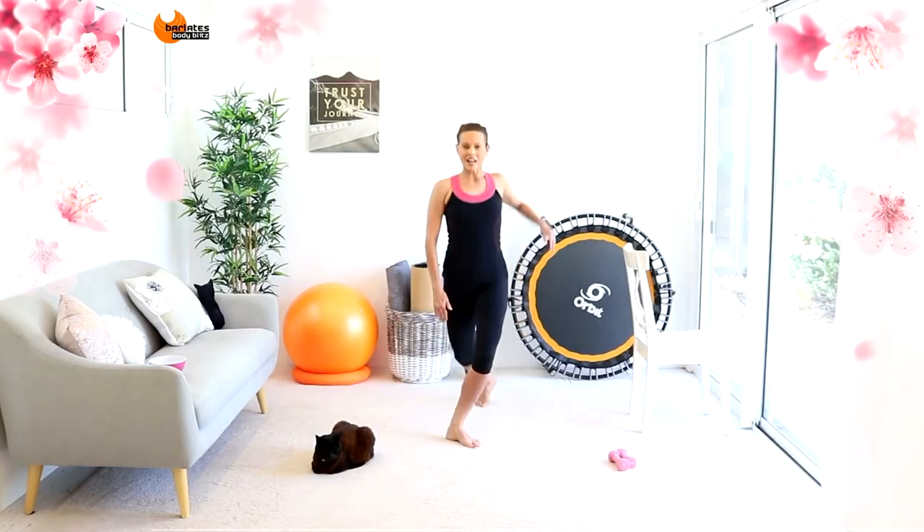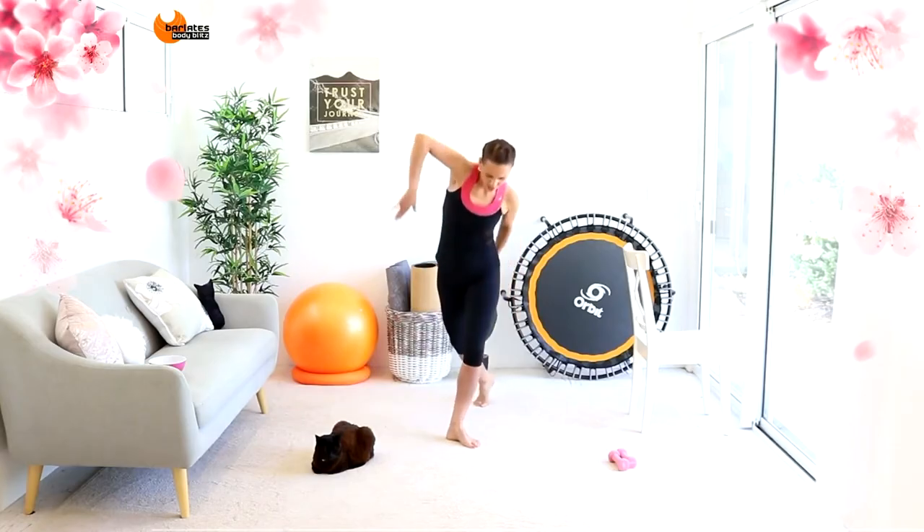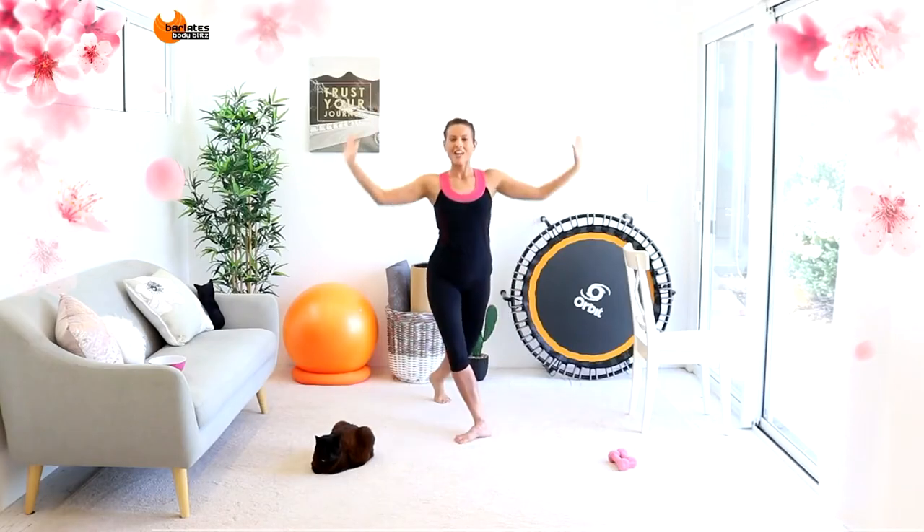Point. Down. Overhead and point — so we're plie-ing. Two more. Last one. And now to the front — you can lean into it a little bit more. Three and four, one more time. To the back, two and one.